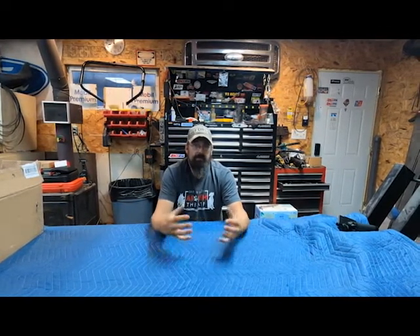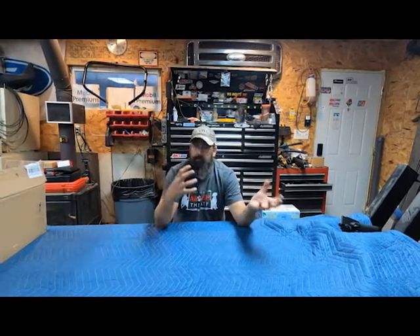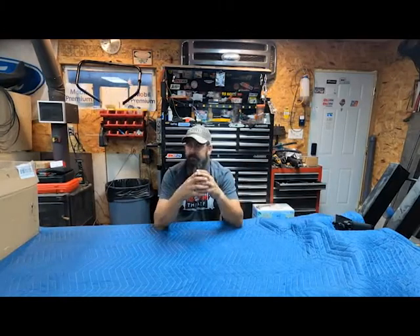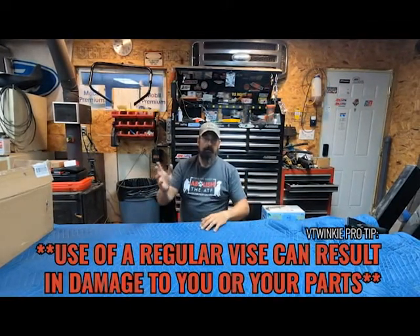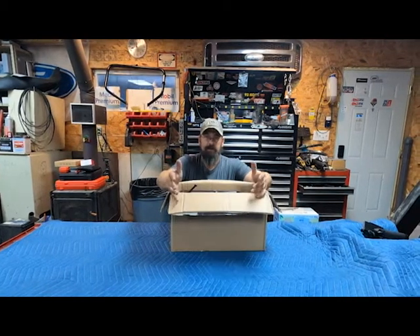Back again for another tool video. I try to relate all these tools to motorcycles specifically, but some of these tools you can use for anything — your automobile or anything like that. This one is specific to motorcycles. If you don't have one, it's not a big deal — you can make your regular vise work with some rubber — but this is going to be a huge help when you're working on your front forks. This is a motorcycle suspension vise.